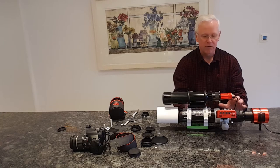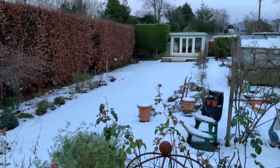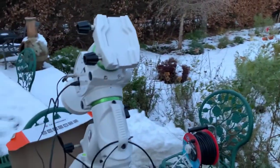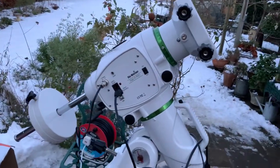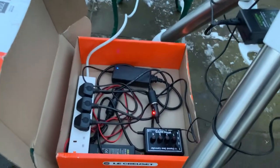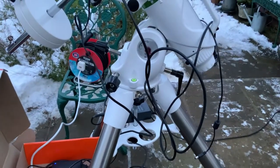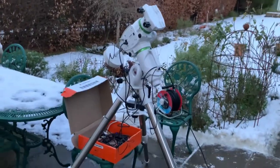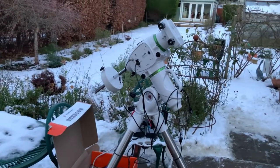Here we are in my back garden in Surrey - it's a snowy day, which we haven't had for two years. I've set up the mount outside: the Skywatcher EQ6R Pro, with a cable coming out from my shed into the box where I have the electronic power units for the mount and telescope. I've already got the counterweight on and everything is ready, so now we're ready to put the telescope on top.